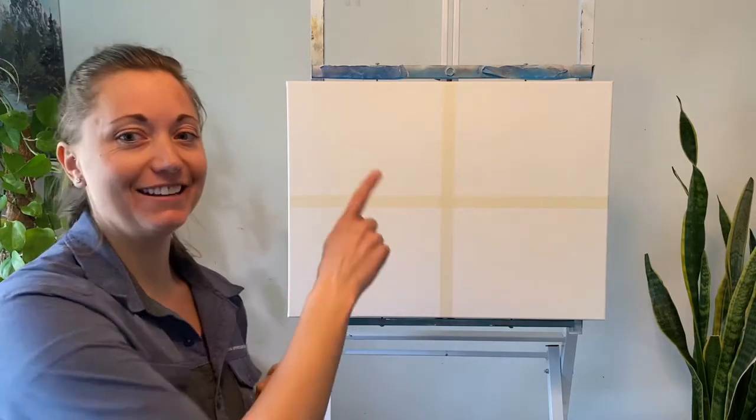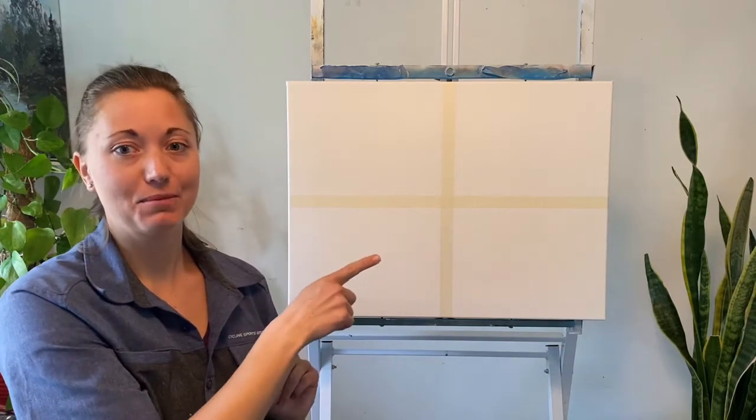I have a new series coming out on clouds. We're going to have four episodes to it, and you can see I've already got it kind of planned out up here. Today we're doing clouds with a palette knife.